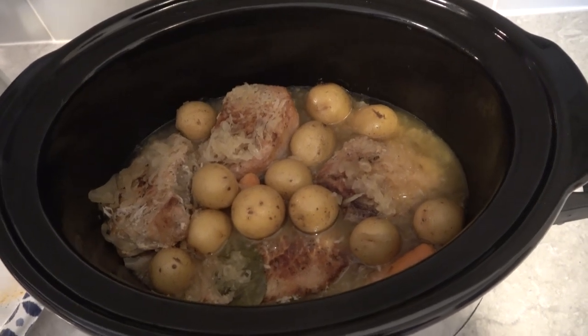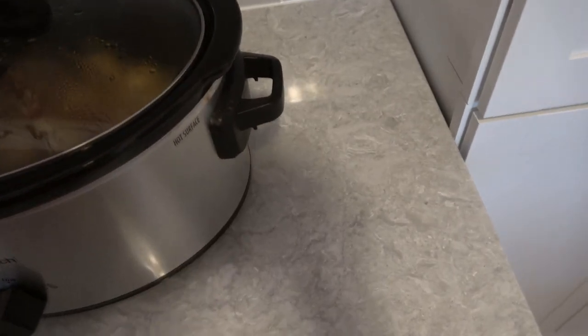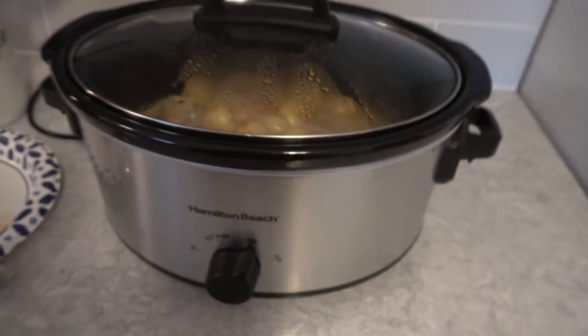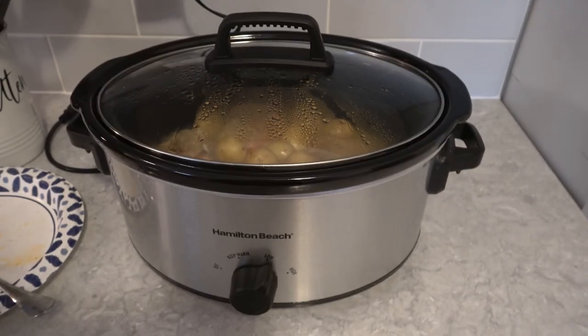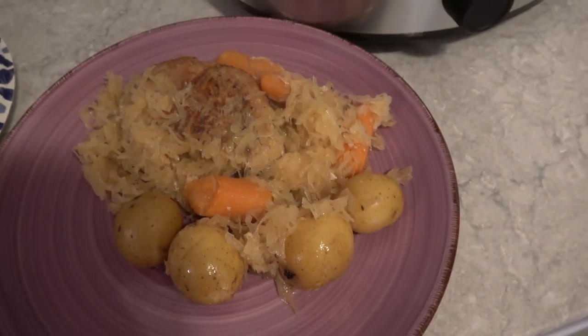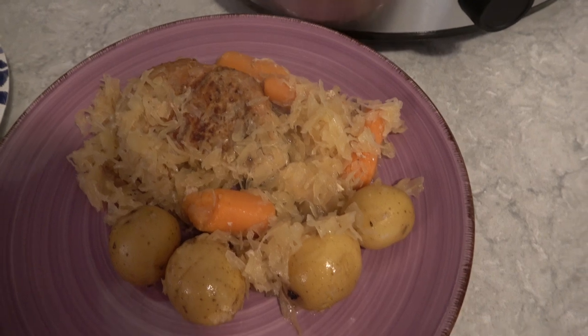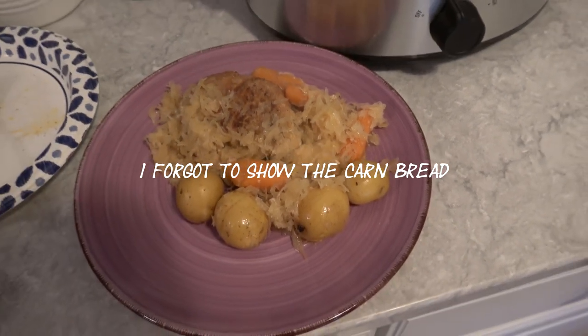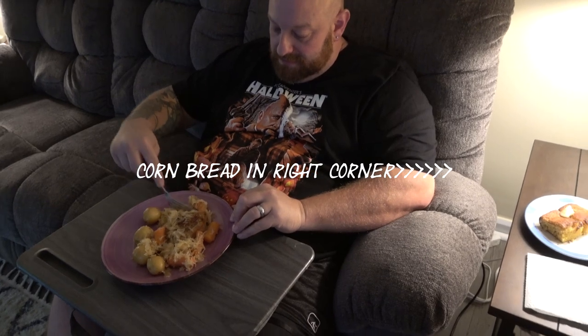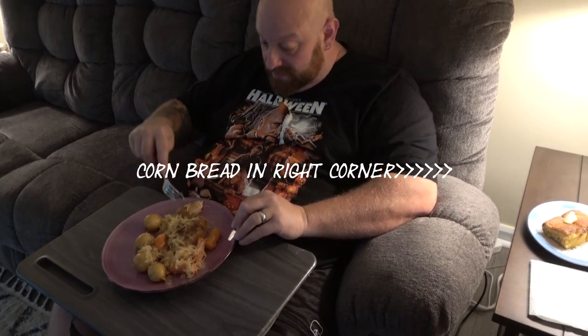Our meal is completely cooked. I did turn the knob to low, and I'm going to throw together some cornbread and then we'll be ready to eat. Here is the finished product: potatoes, carrots, pork, sauerkraut. Now we're going to get the final word from the taste tester himself. The pork is very tender, which is good.